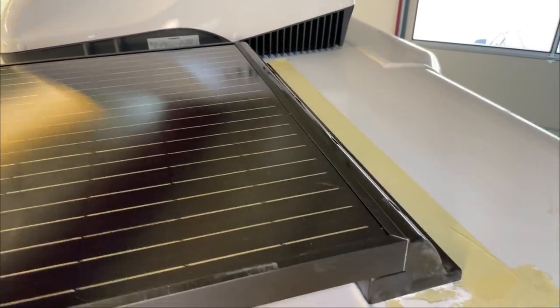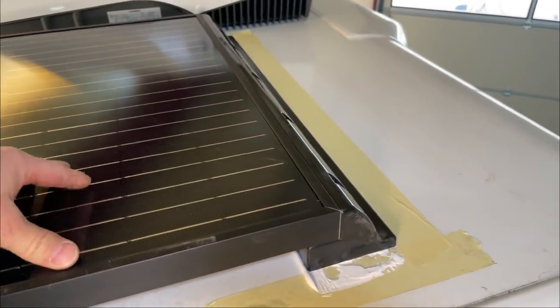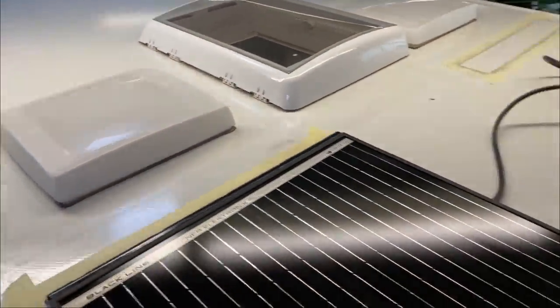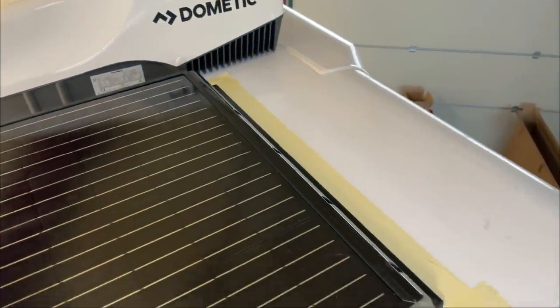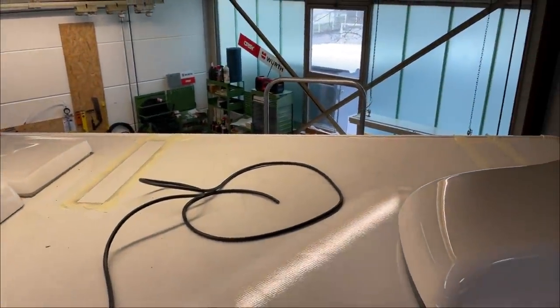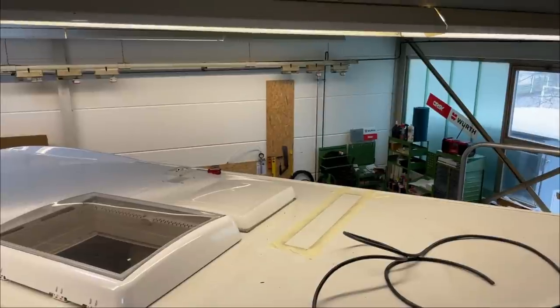Jetzt haben wir die Platte schön sauber aufgesetzt, richten sie aus und drücken sie leicht an. Hier haben wir ein bisschen vom Aufsetzen, das kommt aber weg. Wir verstreichen die Kanten schön, dann sitzt die Platte sauber und ordentlich gerade nach unserem Klebeband. Dann machen wir gleich den Kabelkanal drüber zur nächsten Platte, und dann geht es weiter mit der Dachdurchführung.